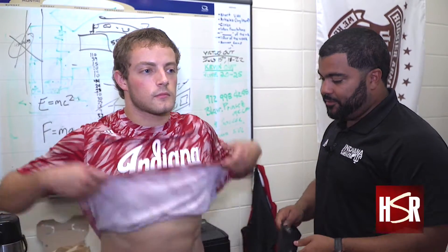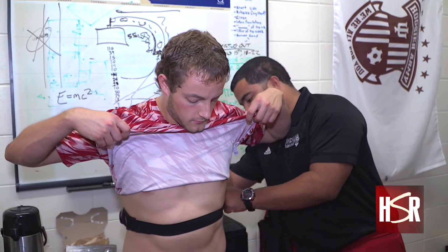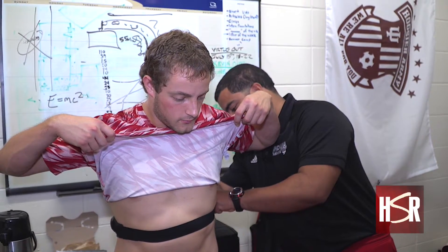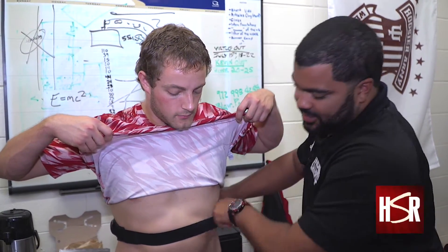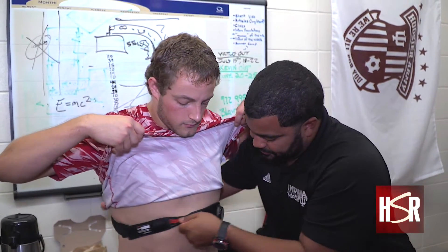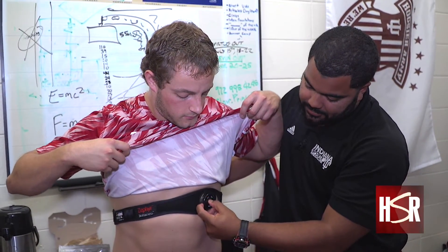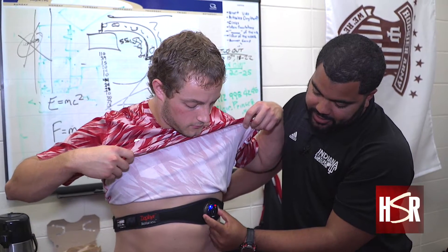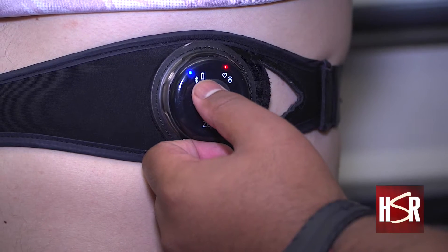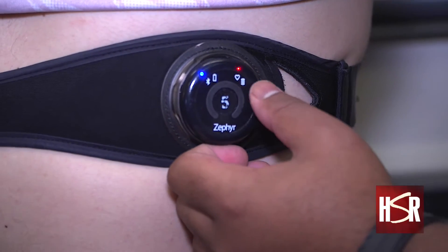Then Nathan will lift his shirt up, and we strap him in. We slide the sensor around just to the left and under his heart. Hold the middle button down, and we can tell you it's turned on. The blue means the Bluetooth sensor is on, the orange is the battery light, the red means that it's reading his heart rate, and the green is all the other information storage.